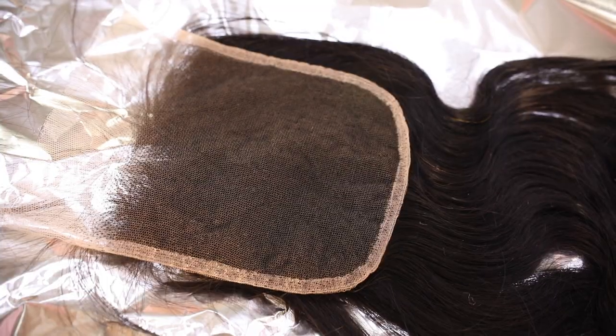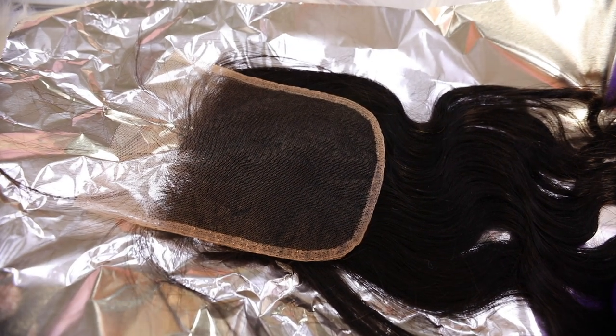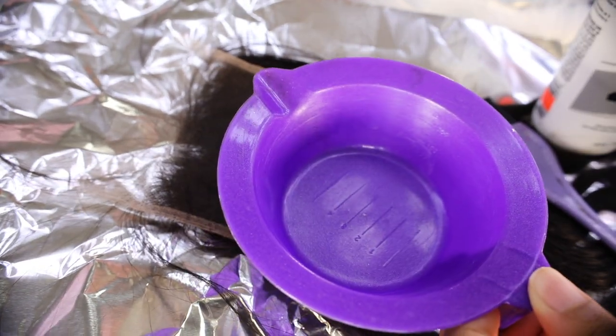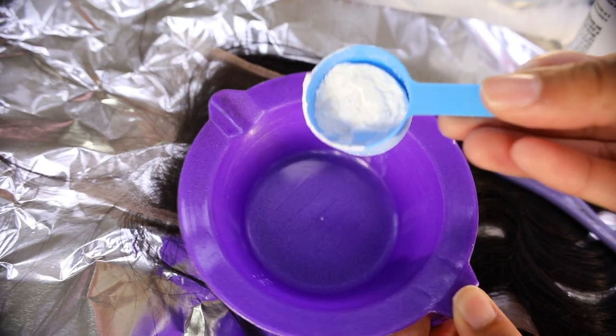40 volume developer is very strong, so it will not need to sit on the knots for long. If you are a beginner and not comfortable working with 40 volume, you can go down to a lesser volume like 20 or 30 and let your bleach sit on the knots a little longer. I like to work fast and get this done quickly.